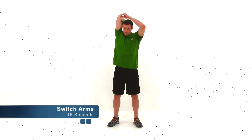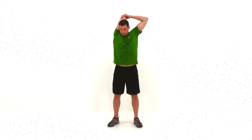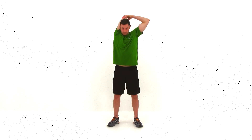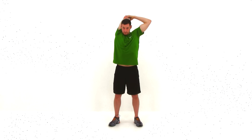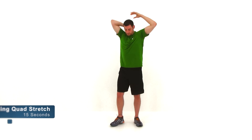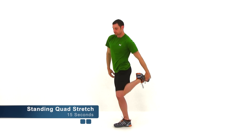Go ahead and let it relax. We're going to switch arms, do the same thing on the other side. Bring that right hand up behind your head, reach back towards that right shoulder, and then with that left hand, grab that elbow and pull across. Just about five seconds left. Go ahead and let that relax. We're going to move on to the standing quad stretch.